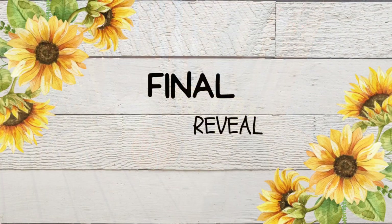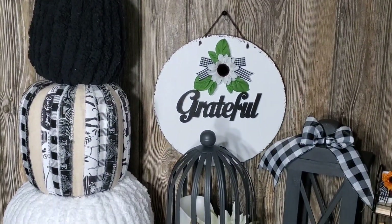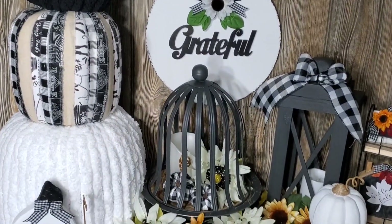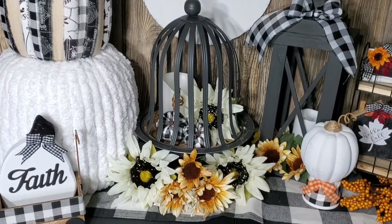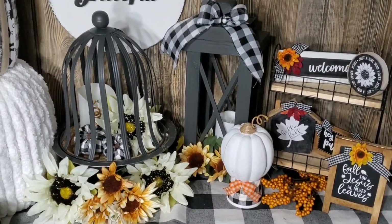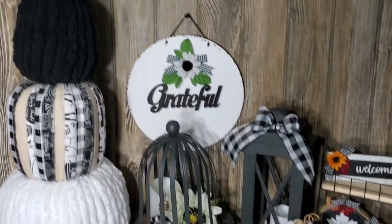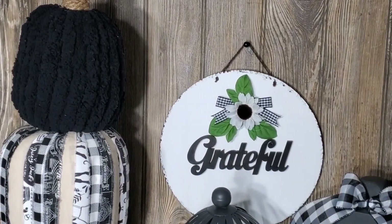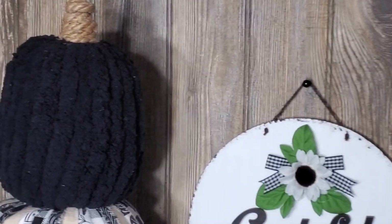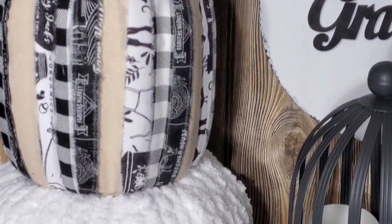Alright y'all, here's the final reveal of everything all together stacked up. I did make these lanterns and that grateful sign as well on my channel — if y'all want to go ahead and check that out, I'll link that in the description box. And I did also make these little minis on my little tiered tray there. I hope y'all enjoyed today's video and my little farmhouse feel here.